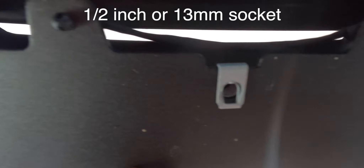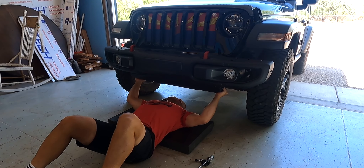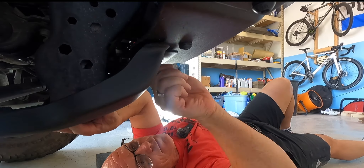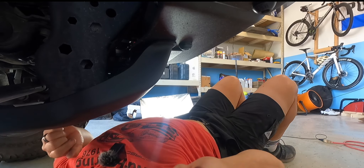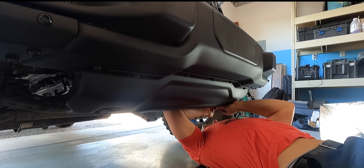Now we're going to use the black screws and screw the bumper in. Those silver clips you see there should be from when you had your plastic bumper on the vehicle. Put everything in there loose first — give yourself some wiggle room so you get all these holes lined up.